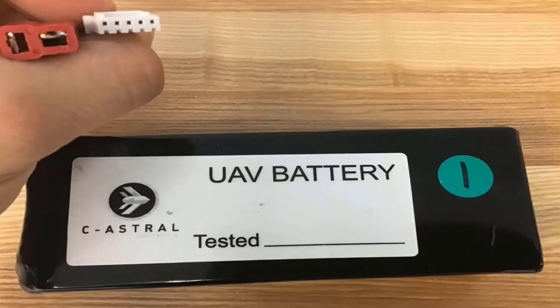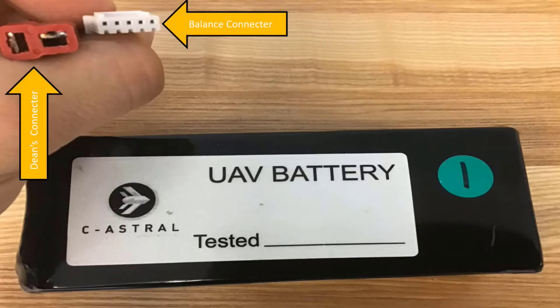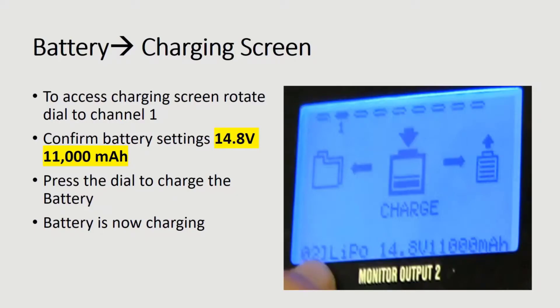Now, you are going to connect the battery to the balance board and the charging cable. Remember, the balance connector plugs into the 4S port first and then you plug in the Deans connector. After plugging the battery in, rotate the dial to channel 1. Make sure that the screen displays 14.8 volts at 11,000 mAh.